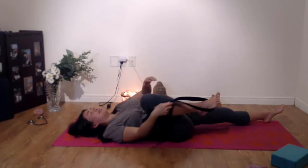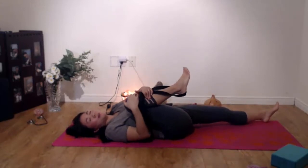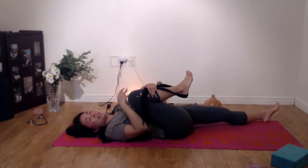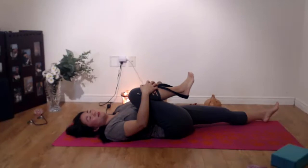Then bend your knee into your chest and just hug it in for a bit. Pressing downward. Relaxing your shoulders and your chest. Take a deep breath and relax.